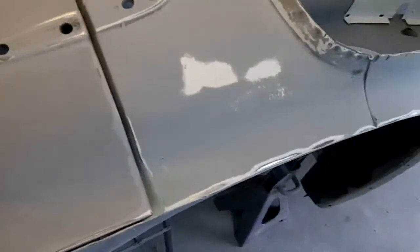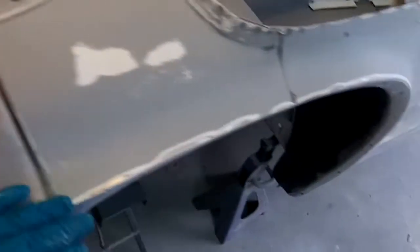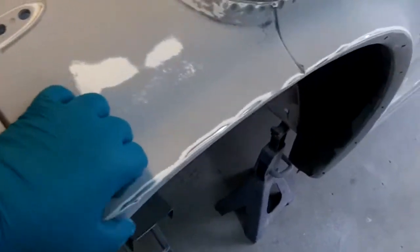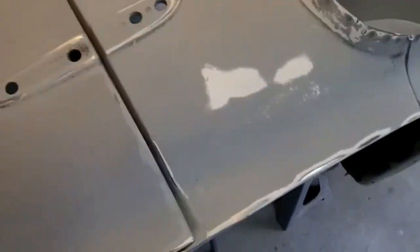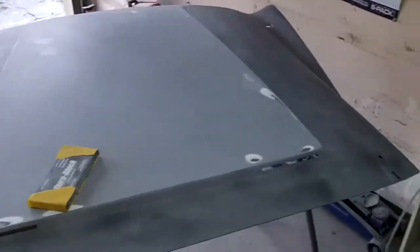I've got two coats of filler on here so far and I need to build it up a little further. It's going the right direction. I probably should have repaired that by welding in some metal there — that would have been the best thing to do, but I've left it too late. The filler is going to have to do. It's not going to be perfect, but it will be better than it was.